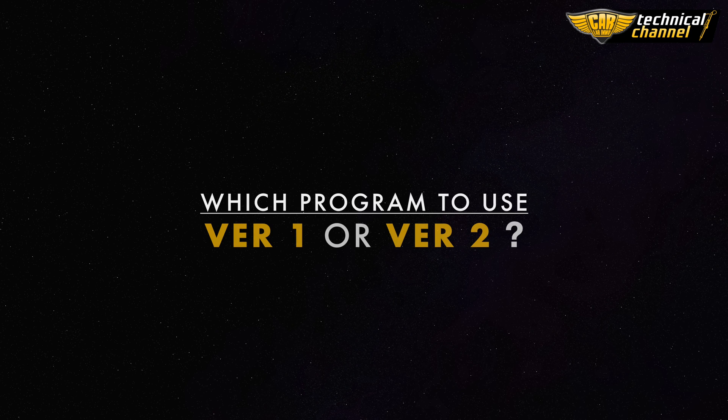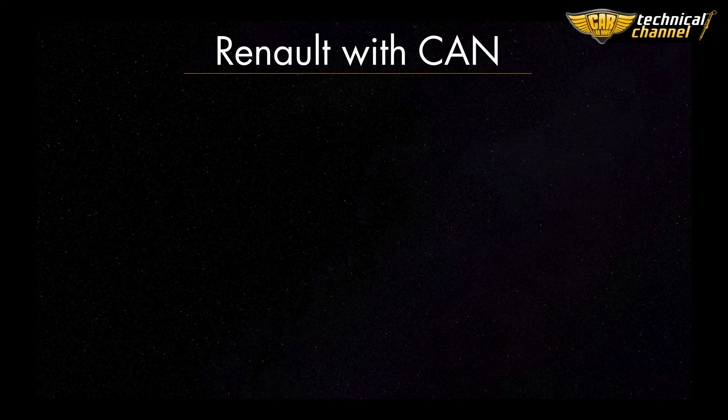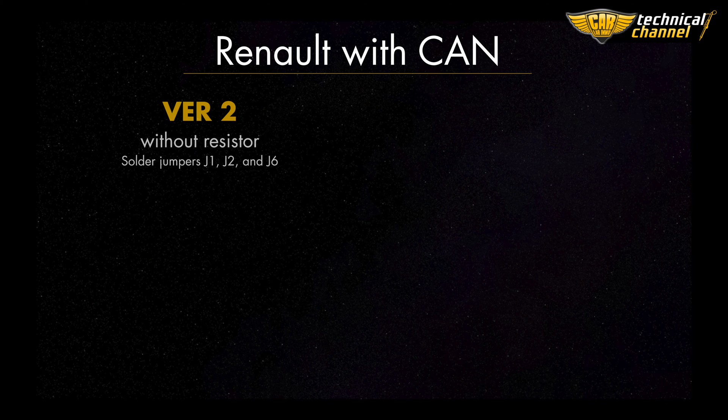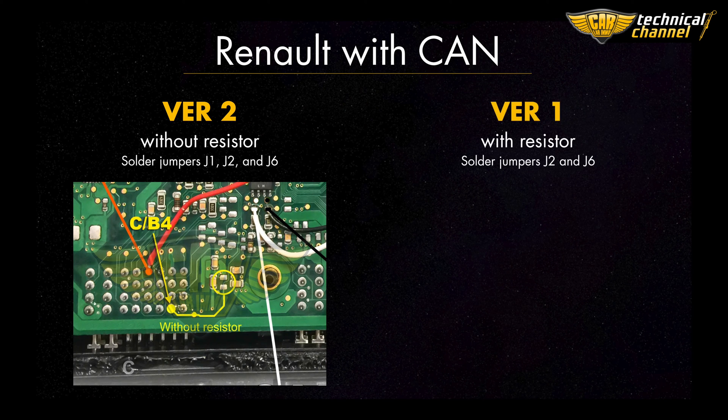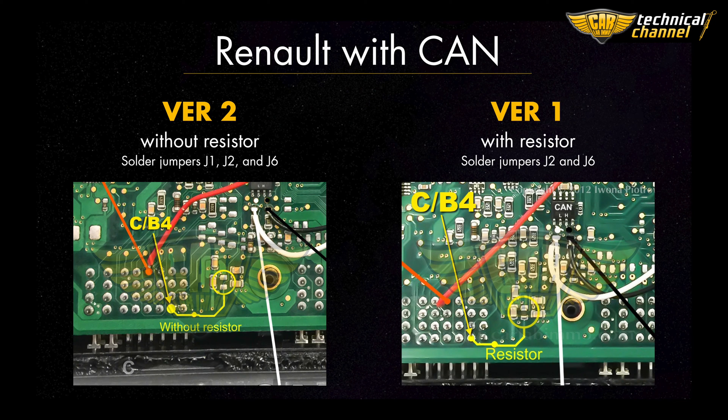Which program to use — version 1 or version 2? If there is no resistor on the ECU as shown in the picture, use version 2 and solder jumpers J1, J2, and J6. If there is a resistor in the ECU, use version 1 and solder jumpers J2 and J6.